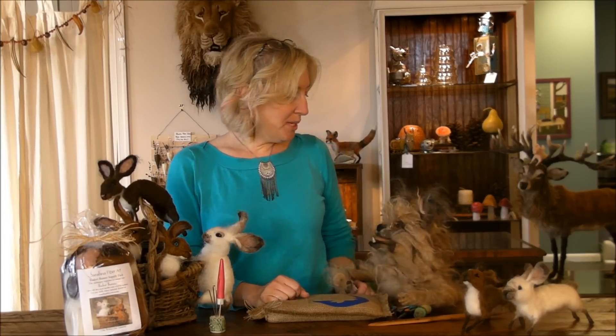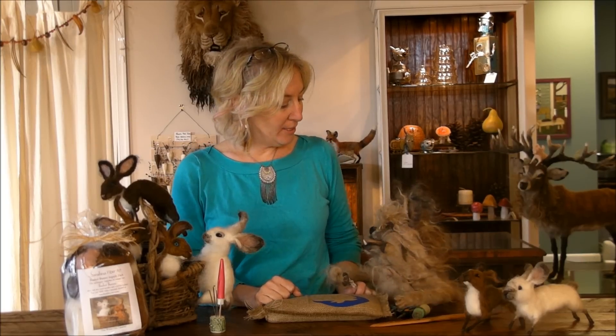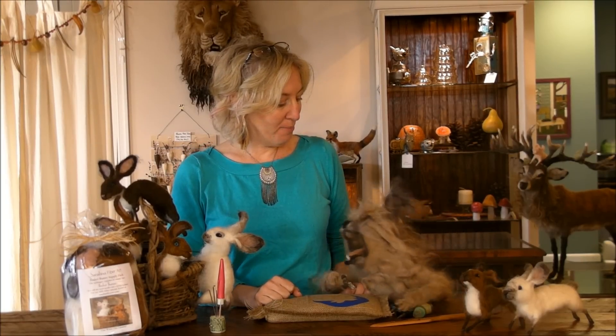Milo chimes in: bunnies, bunnies, bunnies, bunnies, bunnies — he likes them. His enthusiasm is going to lift me up. He is the wind beneath my bunny ears.